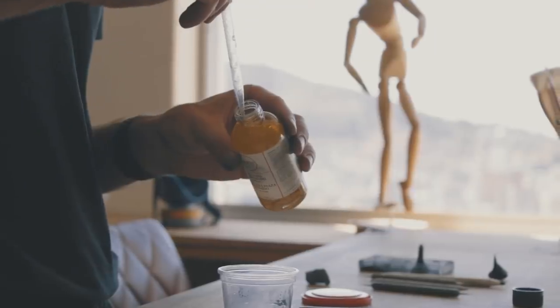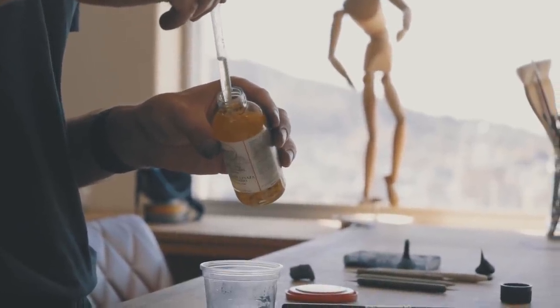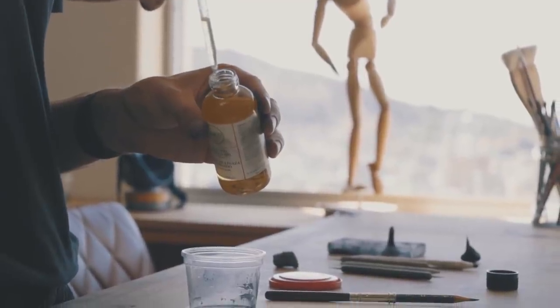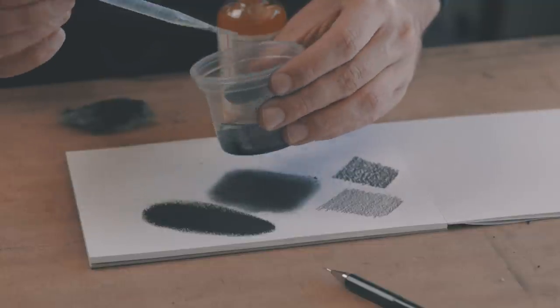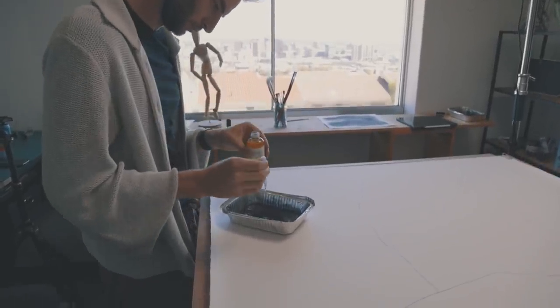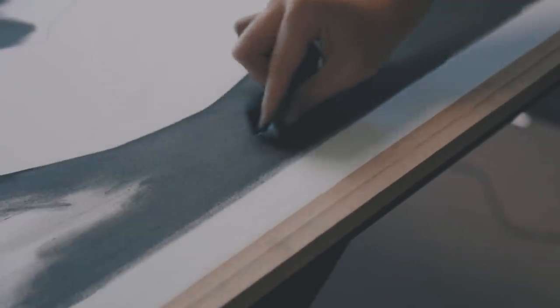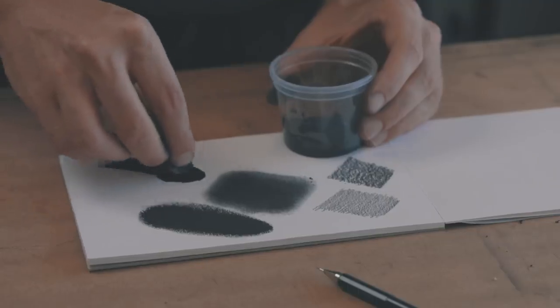Lastly, something new I've been experimenting with — it's actually a tip that someone on my Patreon suggested. They suggested I use linseed oil, so I got myself some refined linseed oil and started experimenting. The benefit of linseed oil is that it's not toxic, so you won't get headaches and it won't poison you over time. The finish also seems to be a little bit darker and really smooth, so I'm really excited about working with linseed oil — the results are really cool.